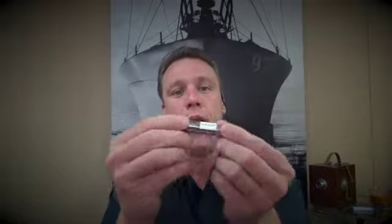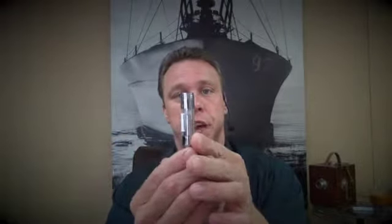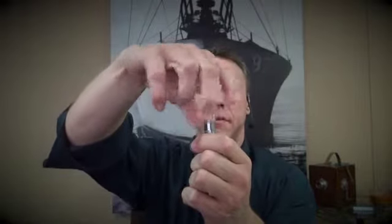Here we have a clearomizer, and what I'm going to do is turn it upside down and unscrew the bottom piece counterclockwise.